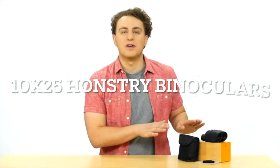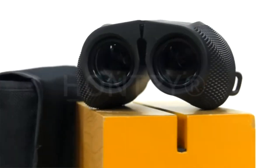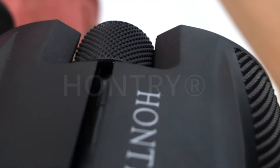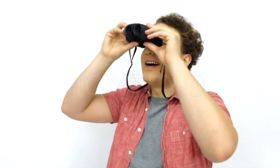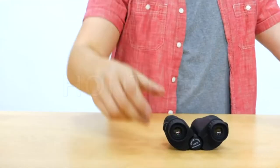These high-powered binoculars provide 10x magnification with 25mm objective lenses for high-definition sight at 1,000 yards. The 1.03 inch eye relief makes the image sharp without changing colors or blurring. The rubber armor and anti-skid design makes the binoculars waterproof, shock-resistant and durable.